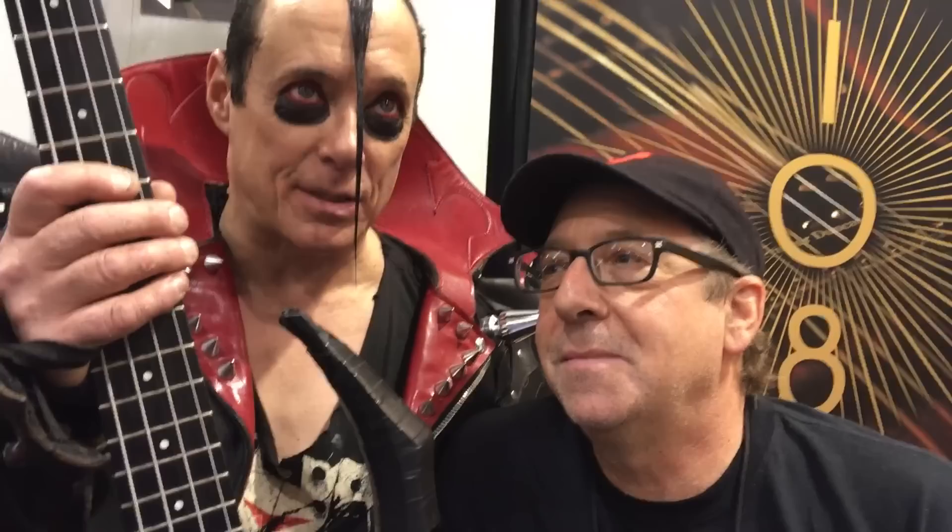Do you still have your favorite axes from back when you first started playing? Yeah. The funny thing is I have the last bass from the early era — it's number 13. I used to make rubber skulls. These ones are different; I sculpted that. Those are what we call resin — they shatter. But the other ones were made out of rubber.